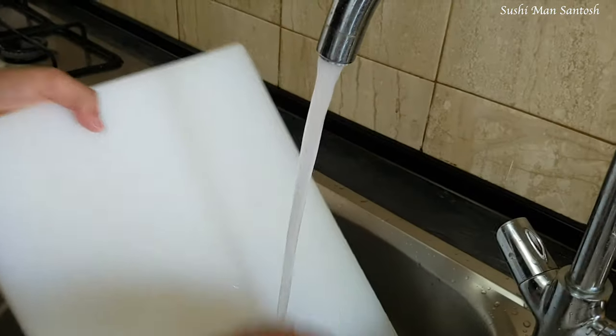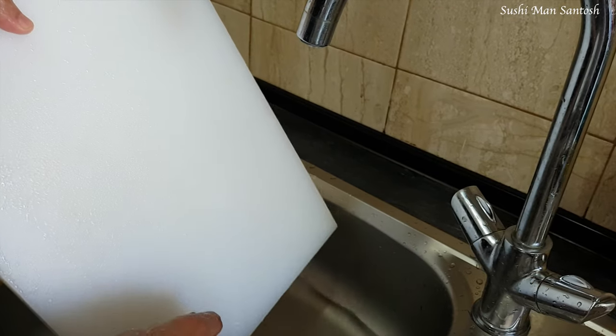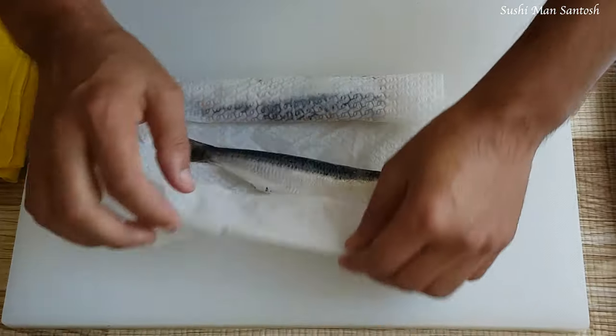Now you have to clean your cutting board as well. We are working with raw fish, so we have to be careful. Don't forget to subscribe! Now we have to dry the fish with paper towel.